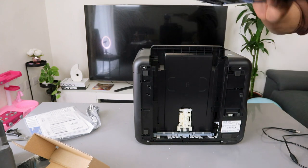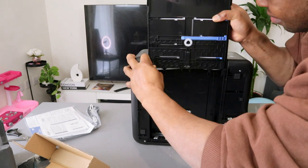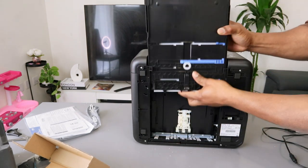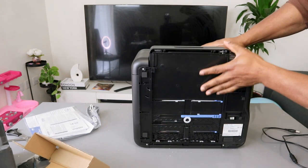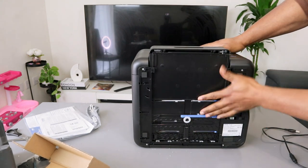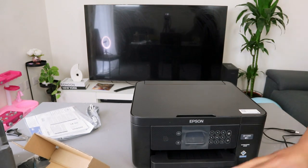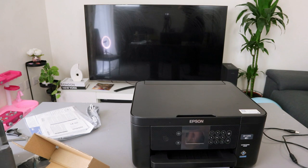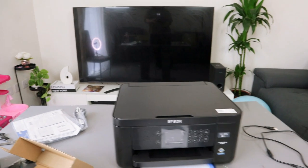When you bring this out, you need to align the pattern to make sure it goes back in correctly. It goes back in — you can put it back inside as well. Ideally you don't need to bring it all the way out; you just need to bring the paper tray out and you have enough room to load the paper.